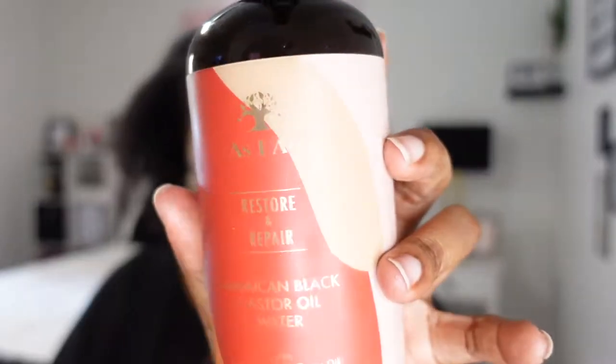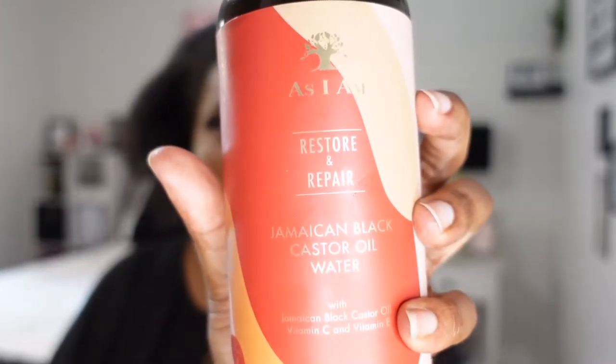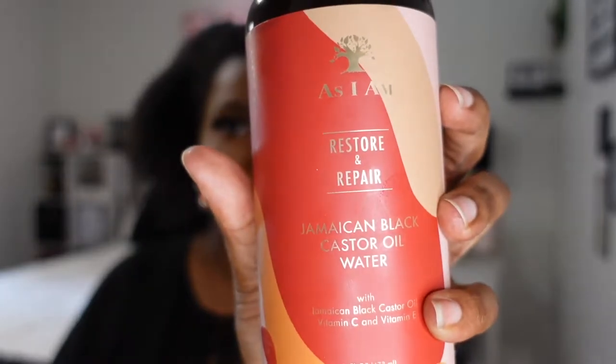First — if you're part of the natural hair community, you know water is key. I'm going to spray my hair with some water. This is from As I Am — it's the Restore and Repair spray which makes a castor oil water. I love this because it adds a little bit more to your hair than just plain water. I'm going to saturate my hair pretty well because my hair just does so much better with water on it, as a lot of natural hair people know.